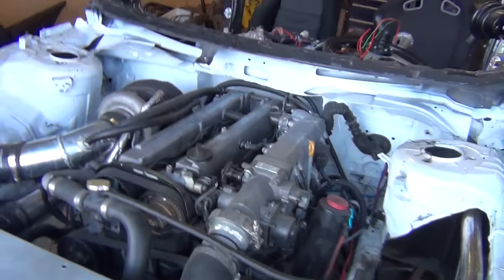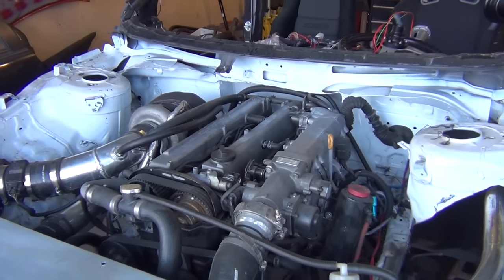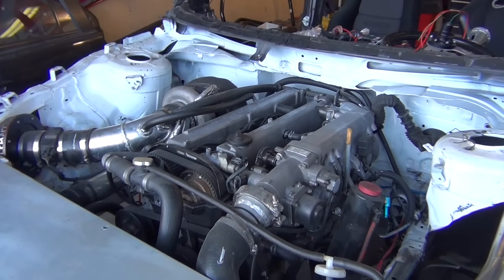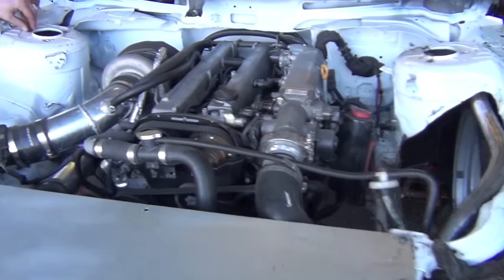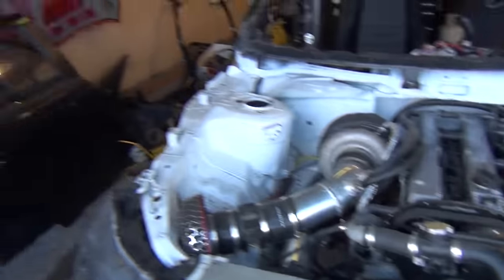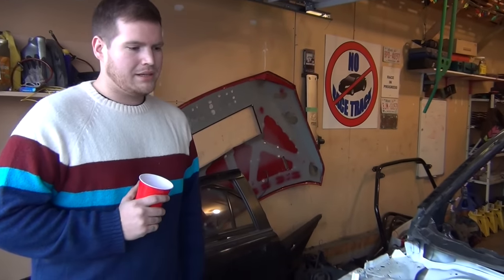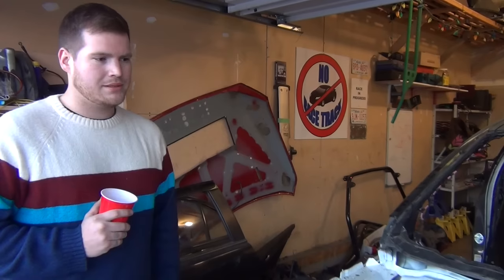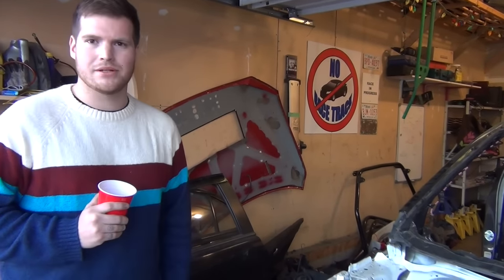As far as we know, this is probably the only one in North America — the only EVO 10 with a 1JZ. The Japanese do some crazy stuff, so we don't want to say it's a world first. I know there's a few EVOs — like the older gen, 7 through 9 — that have a few JZs in them, a few of those builds. There's even builds with LSs in them.